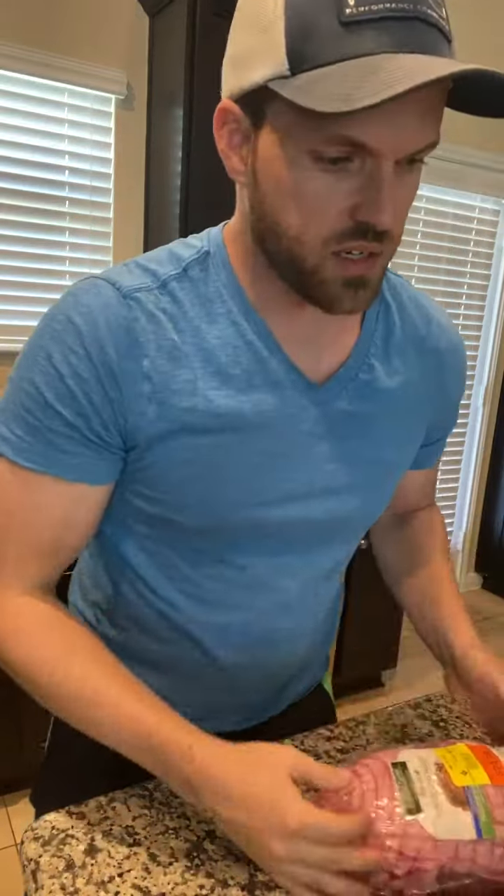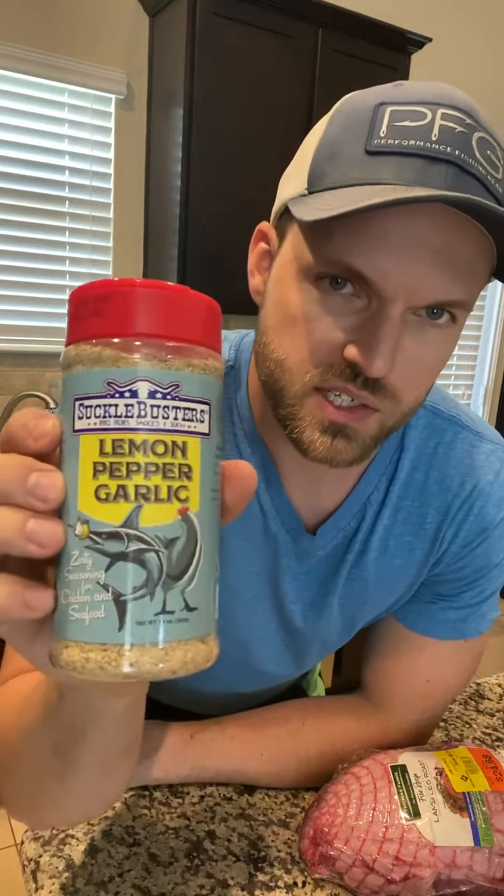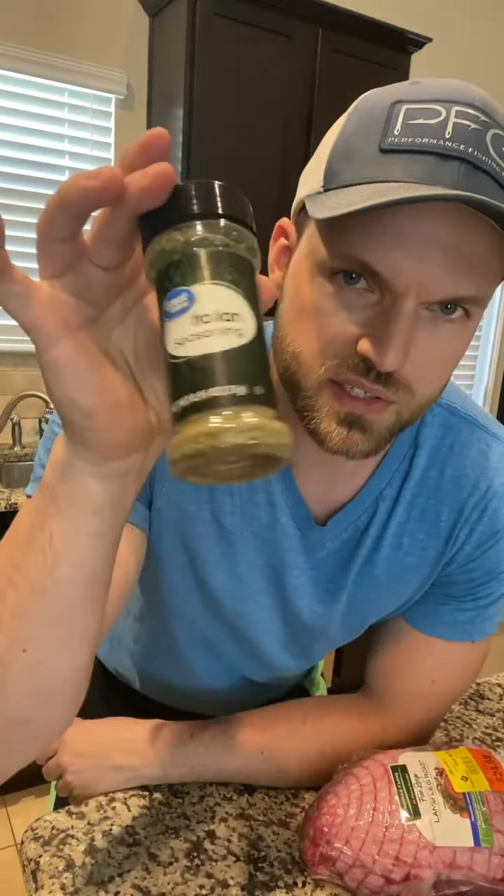We're gonna keep a real simple seasoning. We're gonna do Suckle Busters lemon pepper and garlic — really nice savory little flavor hints here and there, so it's really good. Not too pepper heavy. Then we're gonna do a little bit of Italian seasoning: rosemary, thyme, all the good stuff.